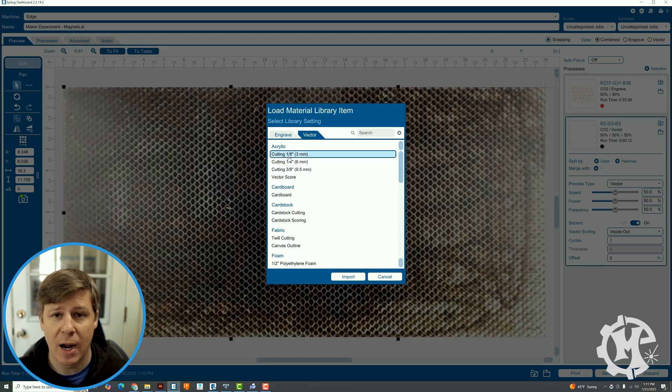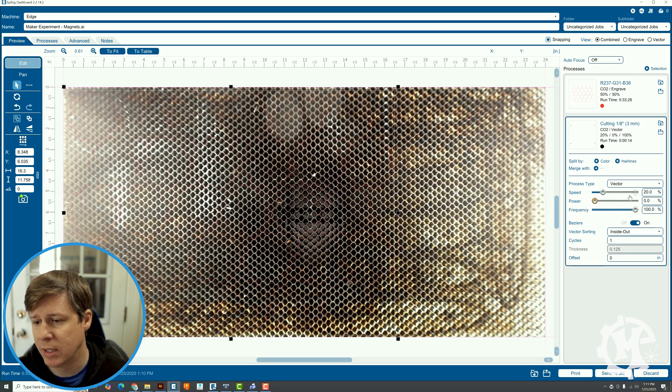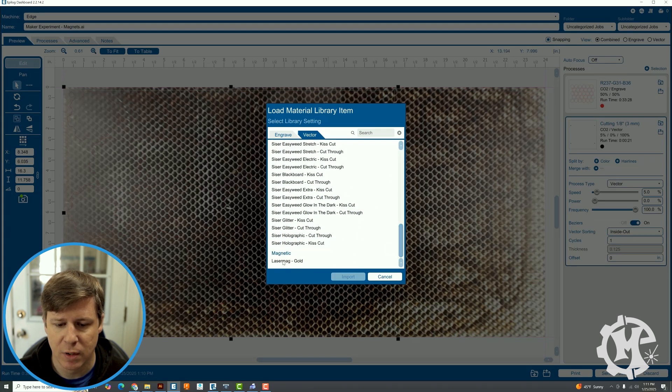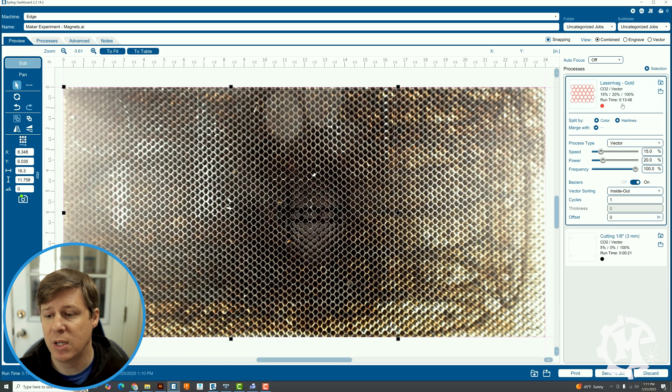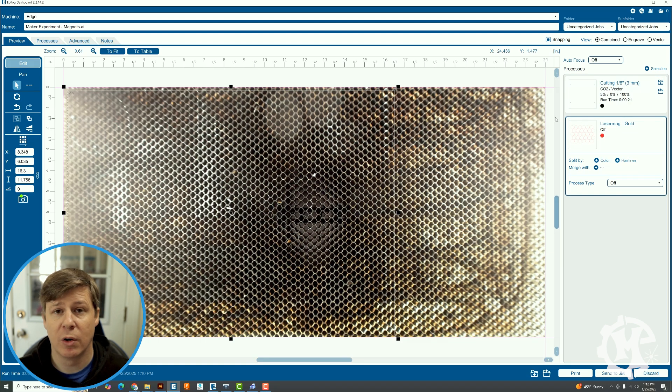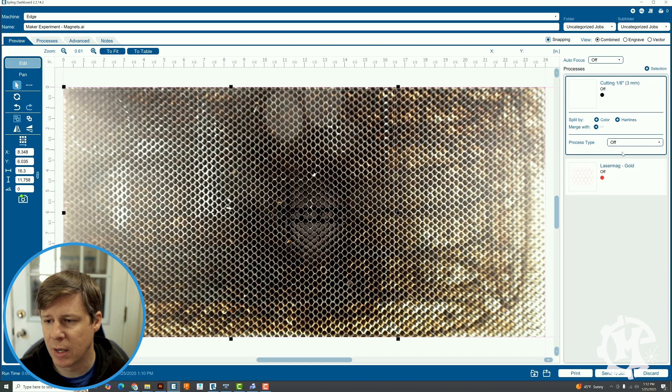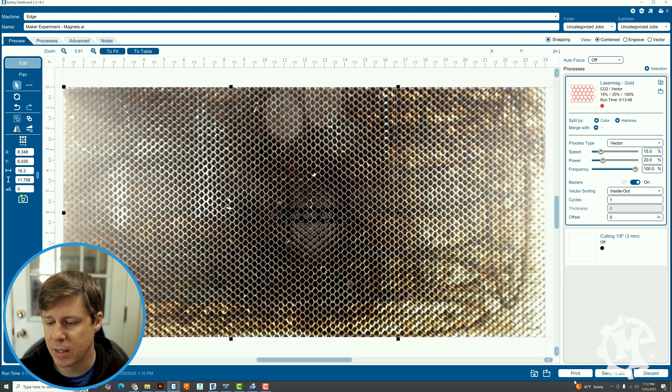For the black layer, I'm not actually going to be cutting anything — I want to make it really slow, like five percent speed, so I can watch it trace all of my elements without putting any power to it. The red, which I do actually want to cut, is going to be my vector setting for Laser Mag: 15 percent speed, 20 percent power, and 100 percent frequency. The first time I'm going to keep the red turned off, send over the black first, then turn the red on and send that to the machine so I can do the trace and then the cut right after.